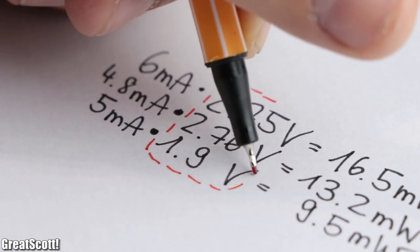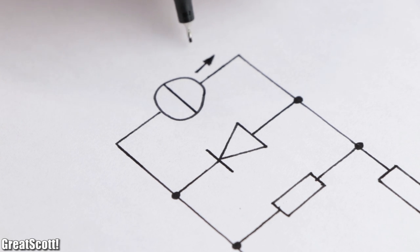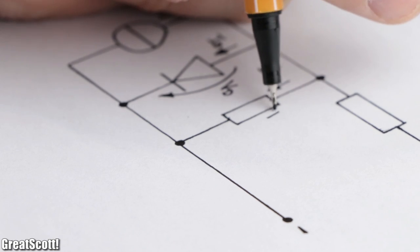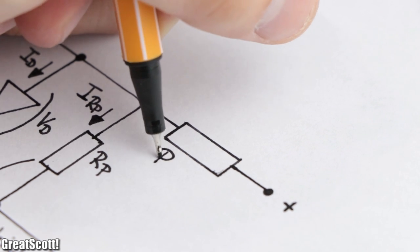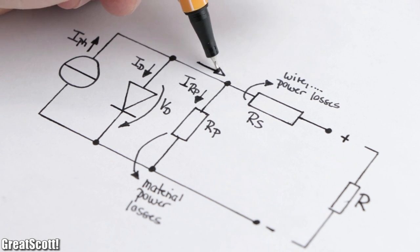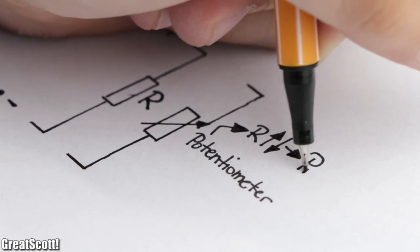But why does the output power vary so much depending on what kind of load is attached? We can find the reason by looking at the simplified equivalent circuit diagram of a solar cell. If no load is attached — an open circuit — it acts like a constant current source that lets current flow through a diode, creating the characteristic cell voltage of around half a volt. Parallel to that we have a resistor representing power losses from semiconductor material defects, and a series resistor representing power losses through wires and terminal connections. If we add a load to the cell, the current from the constant current source divides itself and creates a more complicated electrical network. By varying the load on the output, we should be able to find an optimum at which we can draw the most power from the cell.